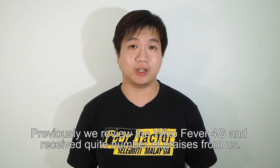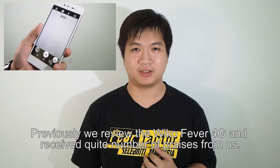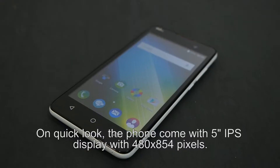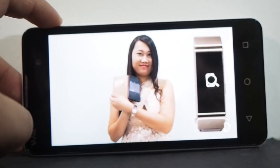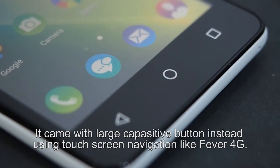Previously we reviewed the Wiko Fever 4G and it received quite a number of praises from us. Today we have the Wiko Lenny 2, which is the entry-level Android smartphone. On quick look, the phone comes with a 5-inch IPS display with 480x854 pixel resolution. It came with large capacitive buttons instead of using touchscreen navigation like the Fever 4G.